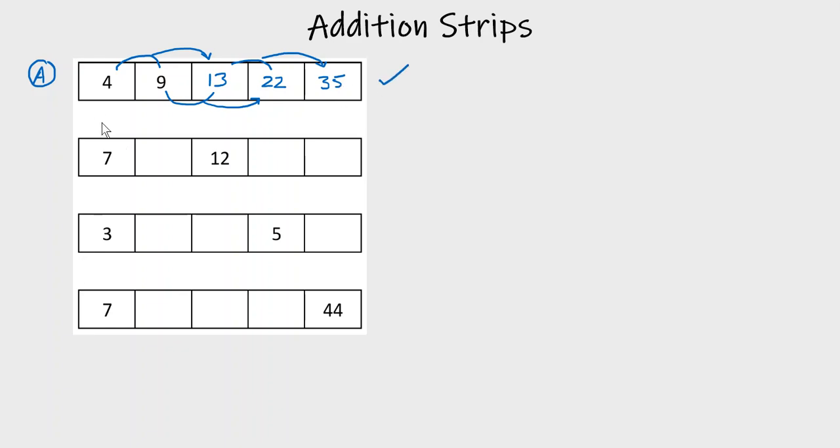That's when we know the first two numbers, but we don't always know them. So we have Type B. Type B is where we're given the first number and the third number, but there's a gap between the numbers we're given.